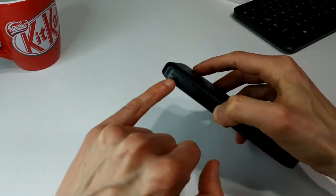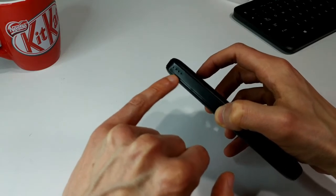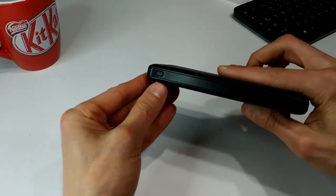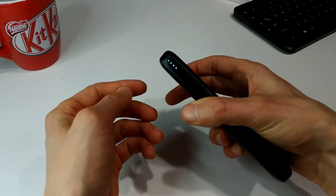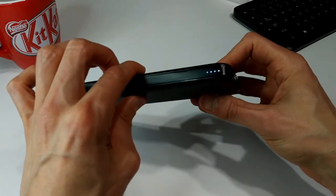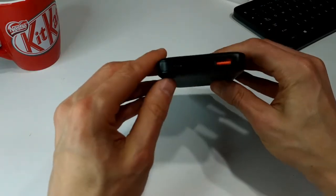Right there is a battery level indicator. You have 25, 50, 75, and 100 percent indicators. On the side here there's a little button and if we press that it will tell you what the charge is. Pretty good — I just got this thing and I haven't charged it yet, so it's saying it's close to 100 percent. Happy with that.